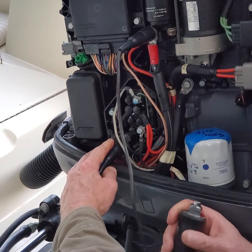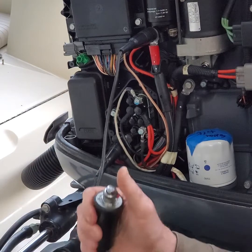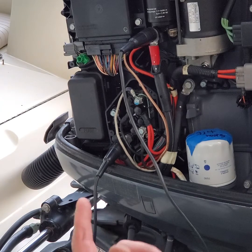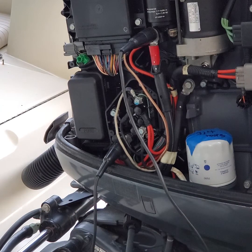Once you have this hooked up, all you got to do is bump it over. What that's going to do is rotate the flywheel, which lines your splines up. Next I'm going to trim the outboard up and put the lower unit back on.